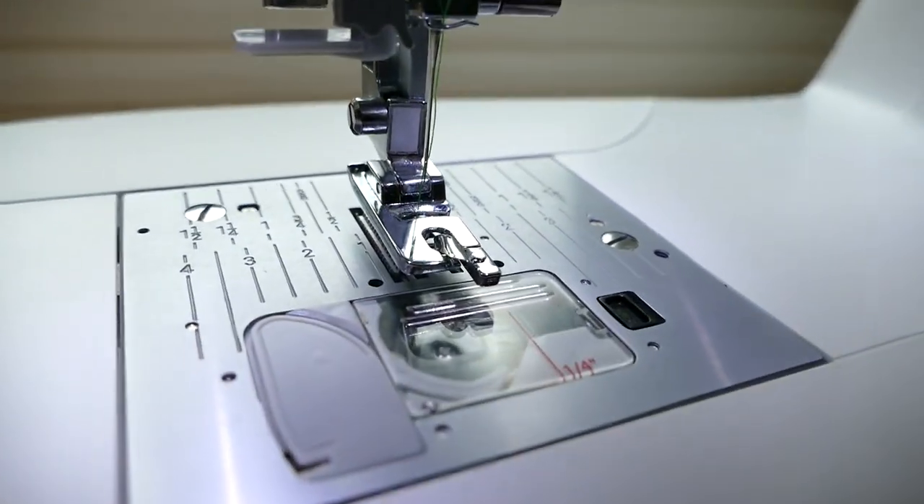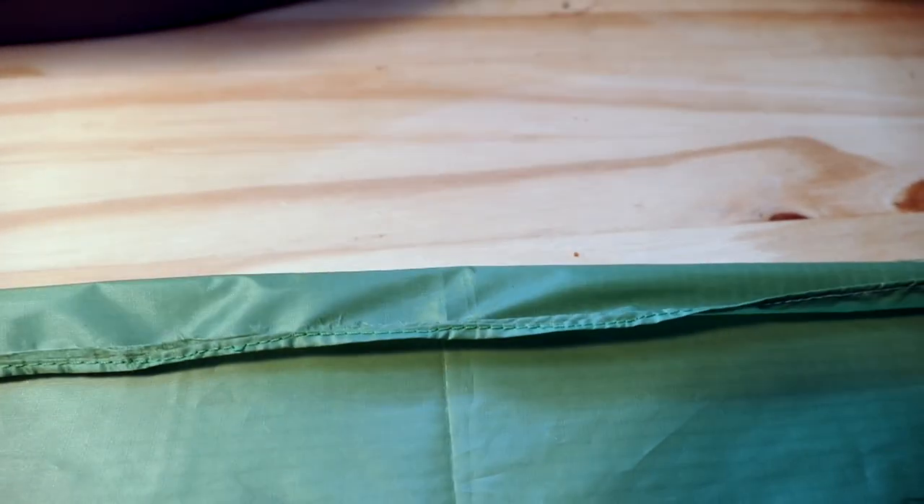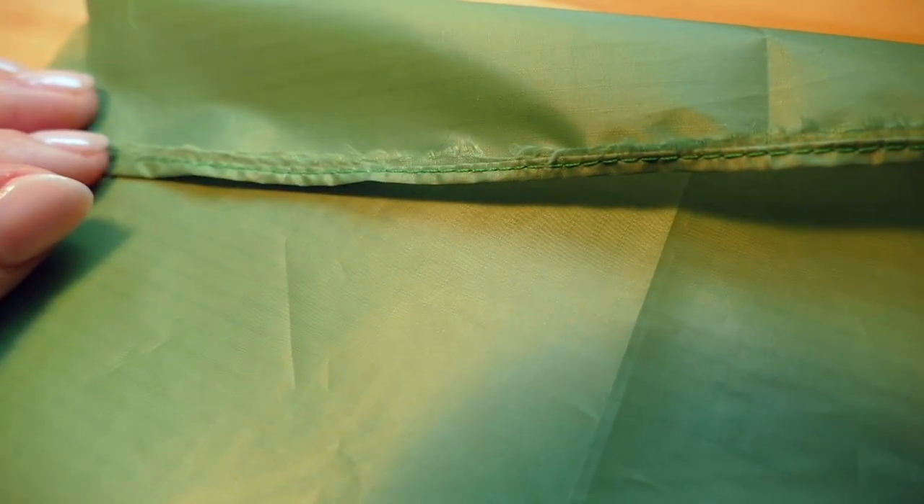I proceeded to try many different methods, and the one that worked best from what I found online was using a rolled hem foot on my regular sewing machine. As you can see here, I got pretty decent results. As you'll see with other videos on YouTube, you can use a rolled hem foot to get a pretty decent hem. However, seaming two pieces together became a challenge. I thought I could use this method to finish the edges, even though I get this furry part that doesn't actually get caught by the rolled hem foot. It's decent. But still, how am I going to get a nice clean line joining two pieces together?